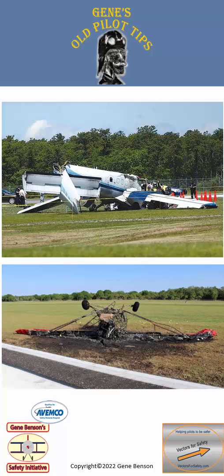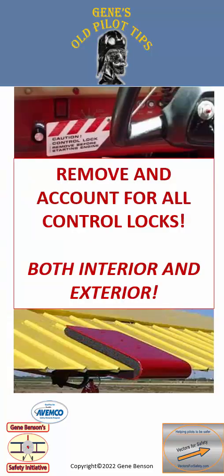Misrigged flight controls or a control lock still in place will likely make the airplane uncontrollable upon liftoff with disastrous results. Be sure to remove and account for all control locks, both interior and exterior.